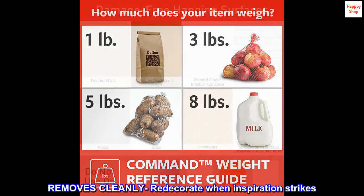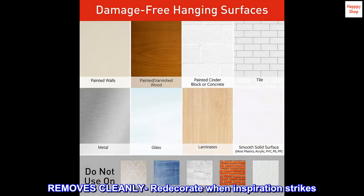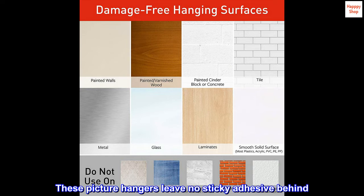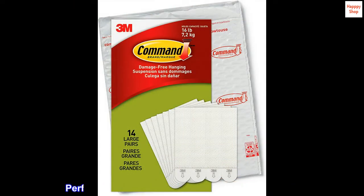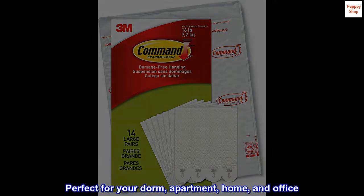Command strips remove cleanly, so you can redecorate whenever inspiration strikes. These picture hangers leave no sticky adhesive behind, making them perfect for your dorm, apartment, home, and office.